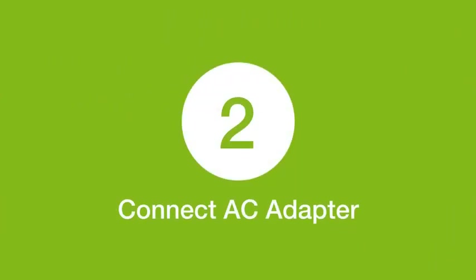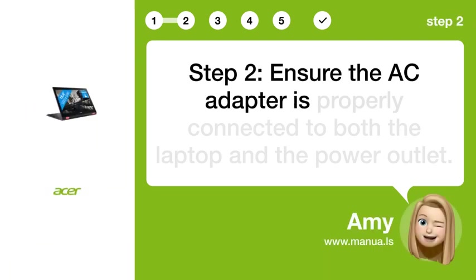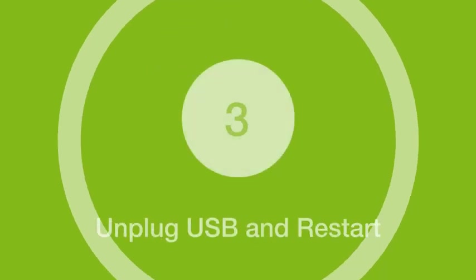Step 2: Connect AC adapter. Ensure the AC adapter is properly connected to both the laptop and the power outlet.